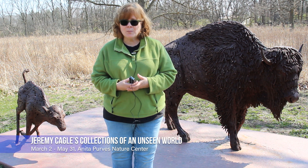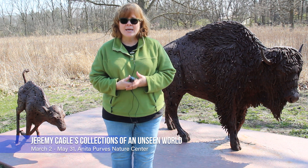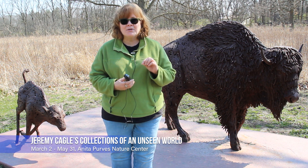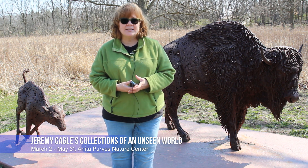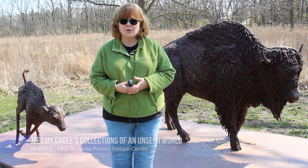And then lastly, the Anita Purvis Nature Center has an art show by artist Jeremy Cagle. It's about connections of an unseen world, and that's a fantastic art show that will actually be up through the end of May. That's at the Anita Purvis Nature Center.